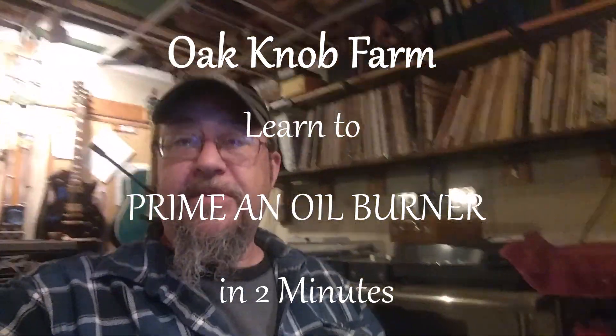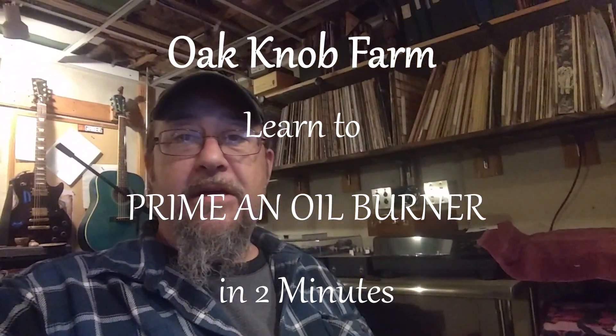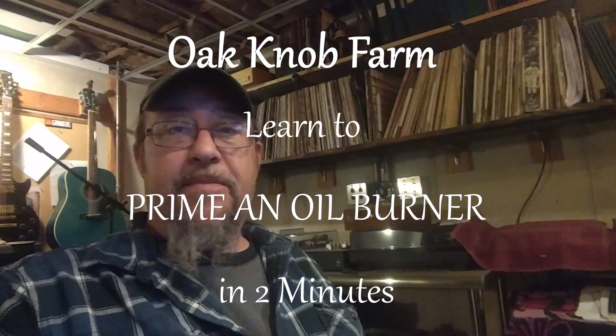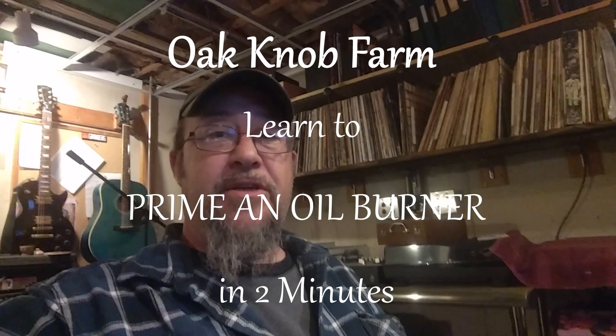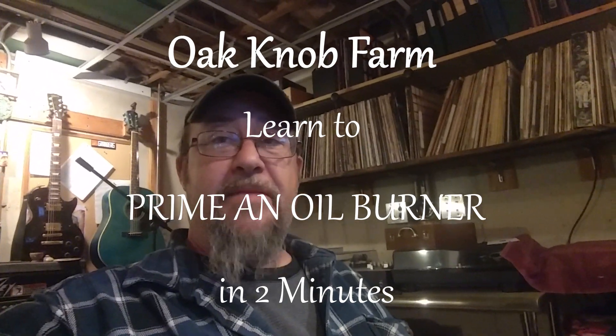Hey everybody, we're working with Green Acre Homestead and we're making a quick two-minute video on something useful DIY that you might be able to do for yourself. So let me share with you my first day back from vacation. My house was down in the 40s when we got here because we ran out of oil while we were in Mexico.